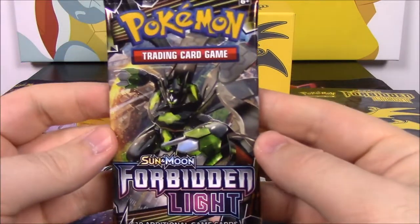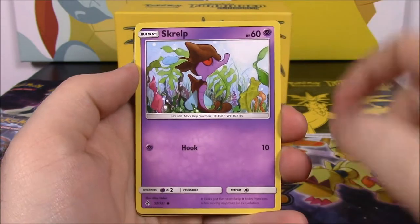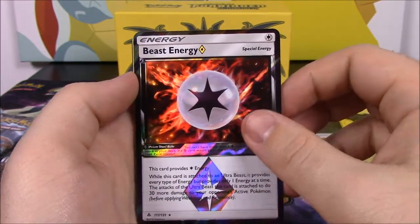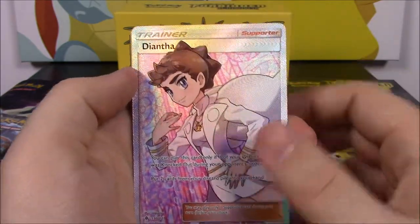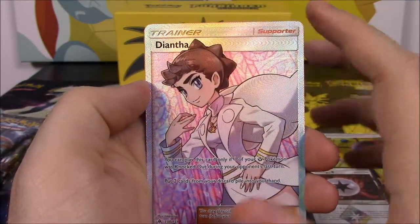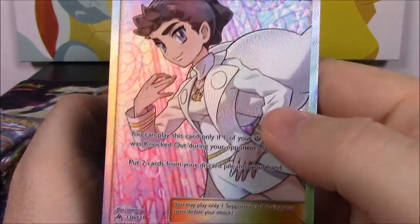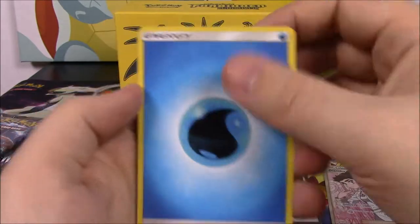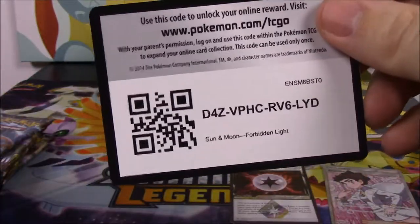Let's go ahead and start with the Zygarde pack. We start off with Froakie, Croagunk, Litleo, Scrope, Rockruff, and a Beast Energy Prism Star — which we got one of these in our Booster Box, so that's cool we got another one. And then we got a Full Art Trainer! Full Art Trainers are my favorite cards. We have a Diantha Full Art Trainer — that looks so cool, I love Full Art Trainer cards, they make them so awesome. And then a Water Energy, Gabite, Hoopa, Crasher Wake Trainer, and the code.